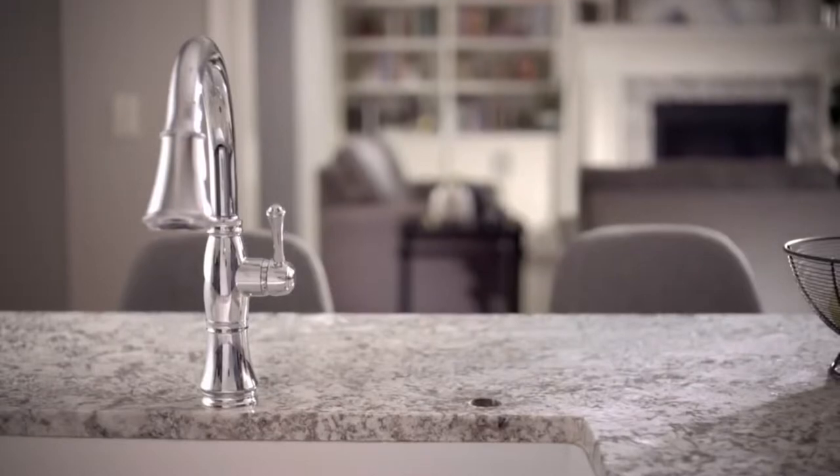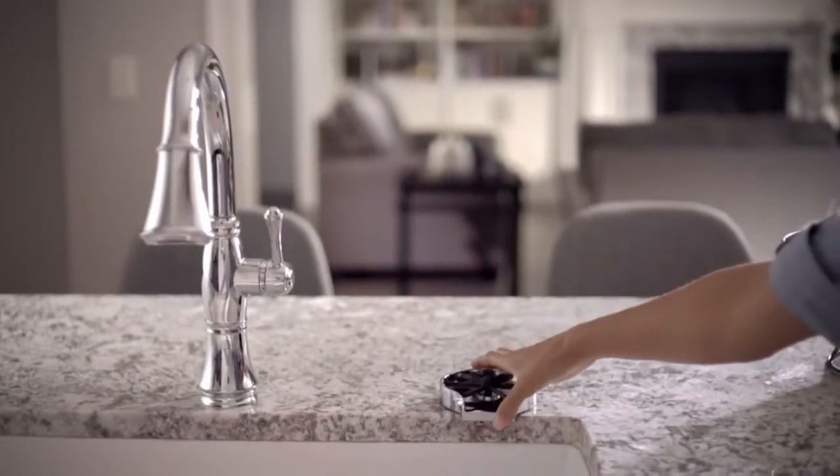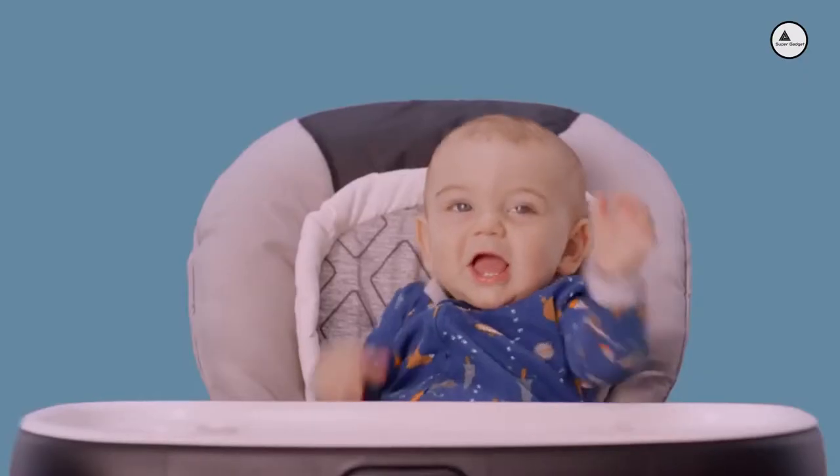It installs in a standard countertop hole. So, if you have an open spot after installing a new faucet, or if you want to replace an old soap pump, it's an easy upgrade. Order your First Wave Glass Rinser today, for yourself or for them.